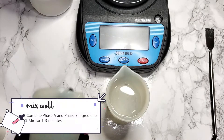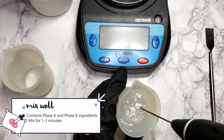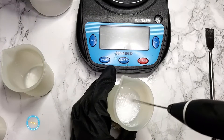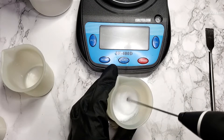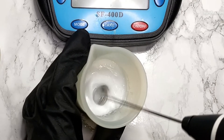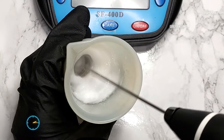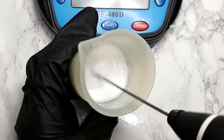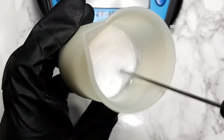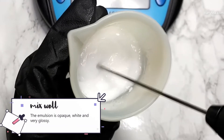Combine phase A and phase B ingredients and mix for one to three minutes. The emulsion is opaque, white, and very, very glossy.